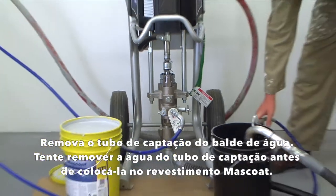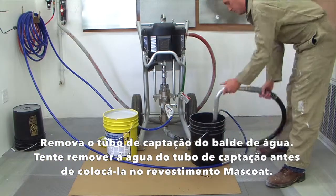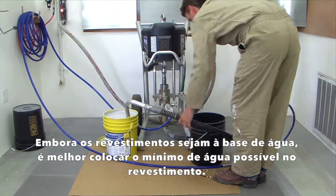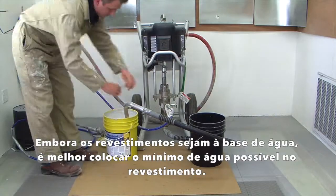Remove the pickup tube from the water bucket. Try to empty the water out of the pickup tube before placing it in the moss coat coating. Though the coatings are water based, it is best to get as little water into the coating as possible.